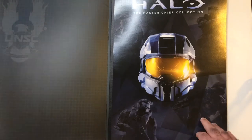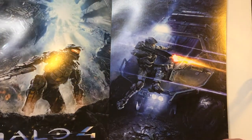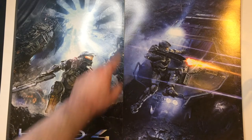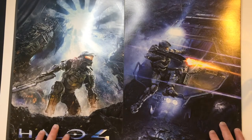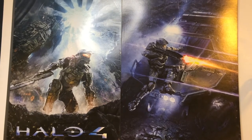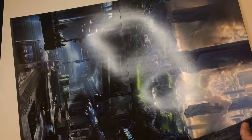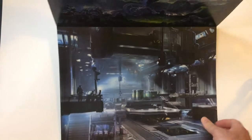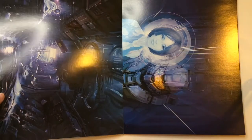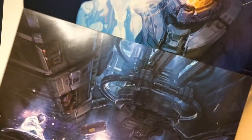You have the UNSC logo on the cover. I thought it was a dual poster but these are actually two separate ones with different backgrounds. We'll look at Halo 4 — we have some cityscapes here, a cargo bay, and a Warthog down there.